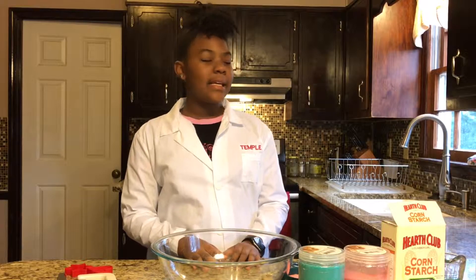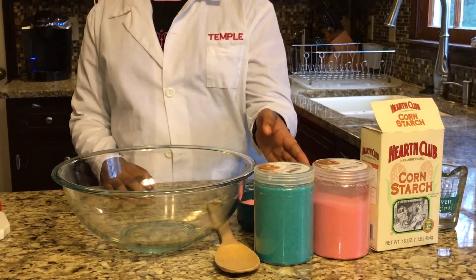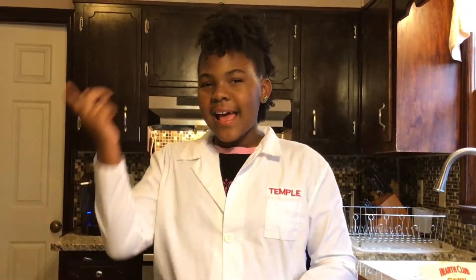For this project, you will need water, cornstarch, fine sand, a spoon, your hand, and your imagination.